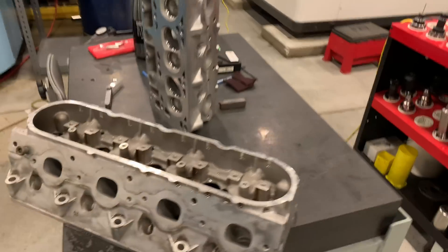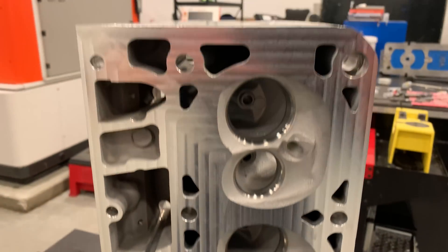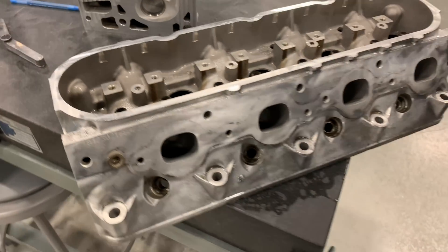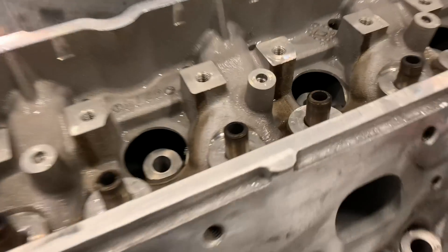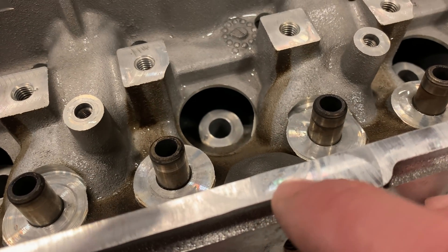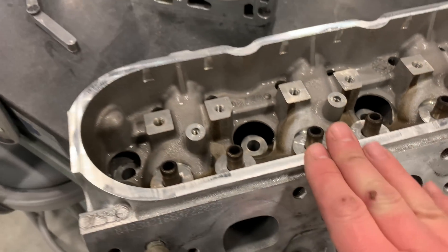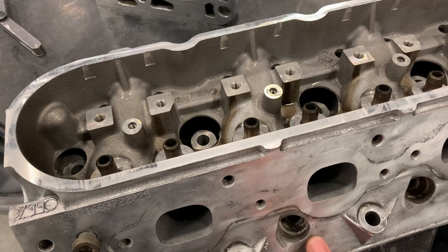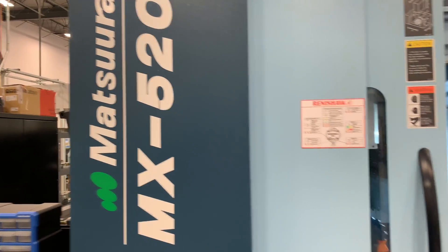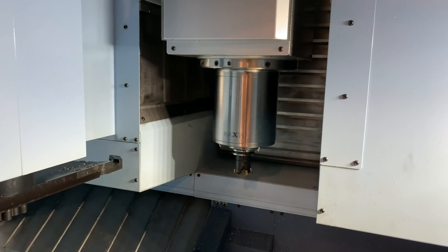We just finished setting up the first head — took 25 thousandths off, looks really good. Now we're going to video the second head. First thing I noticed was a pretty healthy ding right on the valve cover rail, so the first thing I did was load it in the machine and take 12 thousandths off that surface just to get rid of that ding, because I thought it might be a place wanting to leak oil. The machine we're using today is our Matsura MX520 — it's a true five-axis mill with a 12,000 RPM spindle.